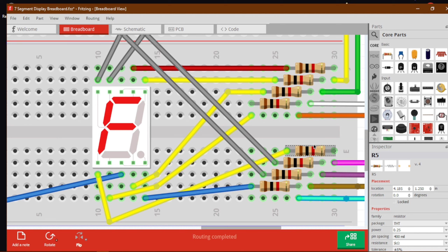I have connected them in series. Segment number 1 is A, then B, C, D, E, F, G, and the 8th one is Dp — the decimal point.